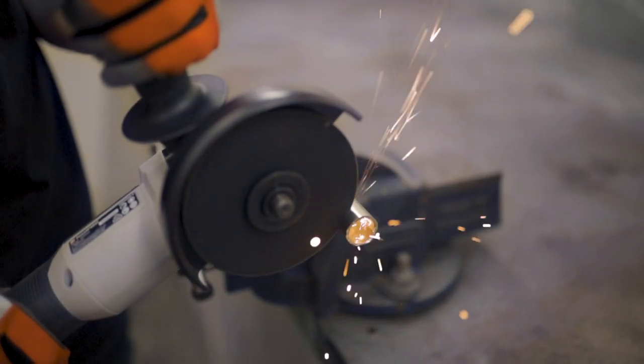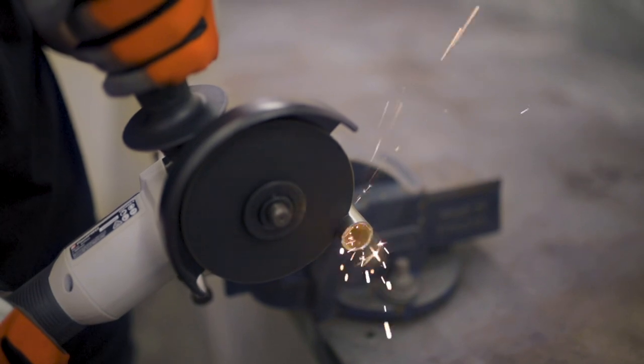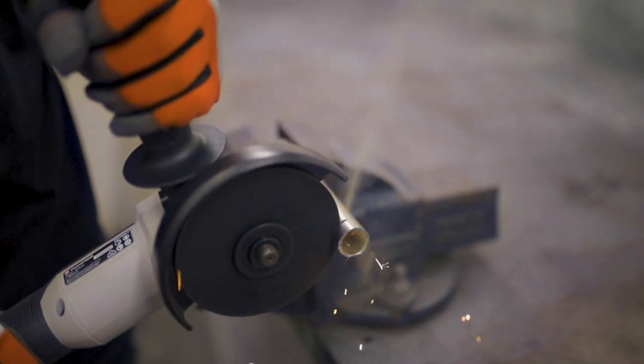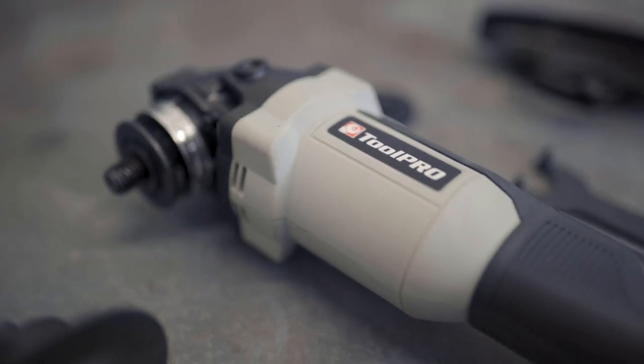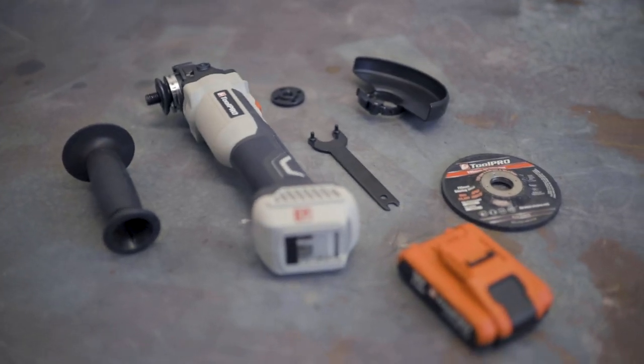Backed by a 3-year warranty, the Toolpro angle grinder skin will get the job done every time. So free yourself from a tangle of cables and work anywhere with the full range of Toolpro 18-volt cordless power tools, available exclusively at Super Cheap Auto.